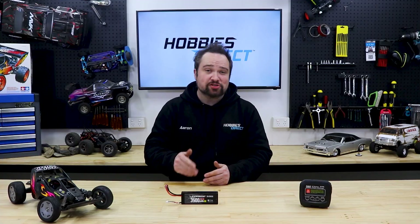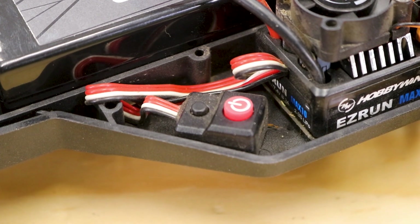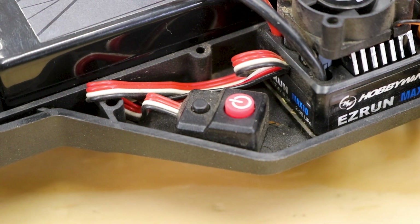Number five, the most common: the battery is left plugged into the car, especially if your car has a push button power switch. The electronics still have a tiny amount of current running through them, and over enough time it's enough to flatten your battery.